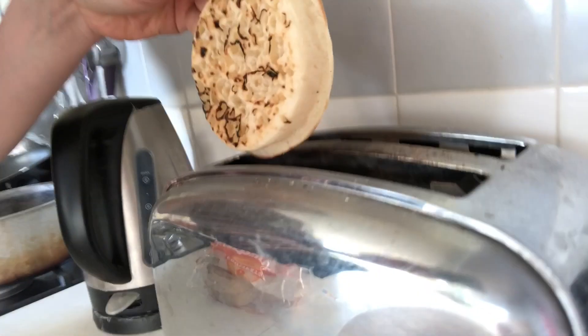Hey, this is Cooking with Gwen and we're going to make some delicious crumpets today. I've got a pack of Warburton's crumpets here and I'm going to put them into the toaster.